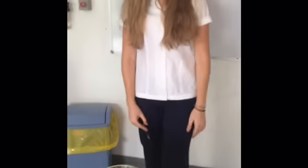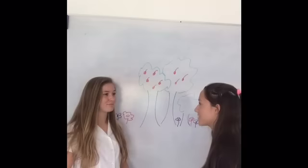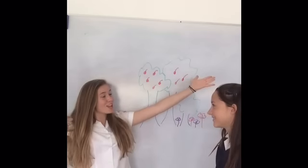Ta-da! It's floating. Cool. How's that possible? Surface tension.